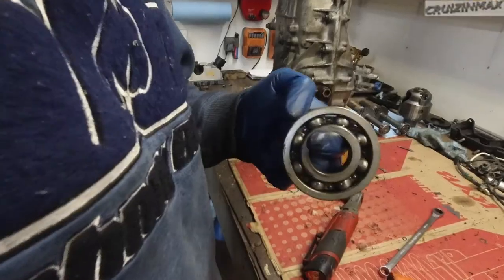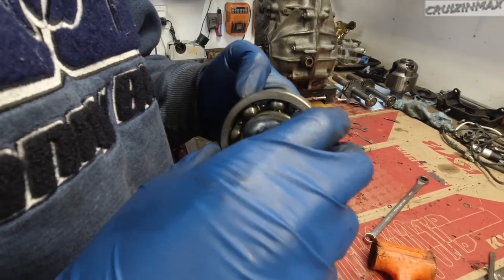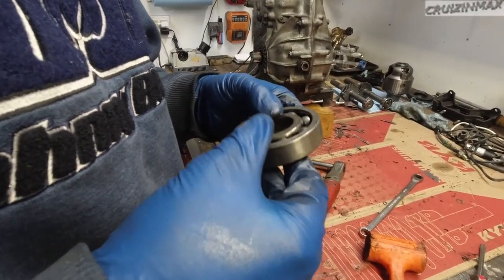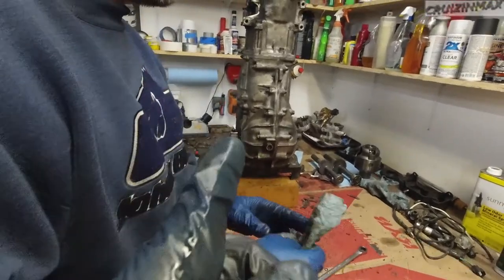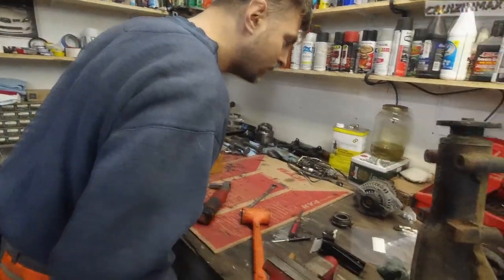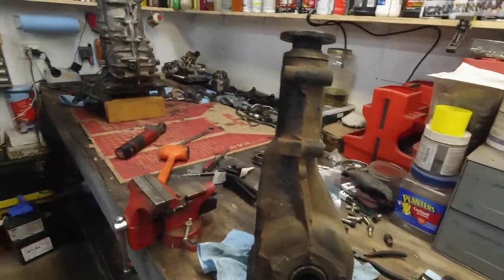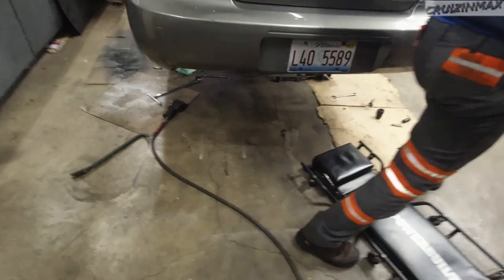The bearing just tapped out — very easy. It's quiet but does have play. It's twenty-five dollars, twenty-eight with tax. We're not sure of the mileage on this transmission but it's definitely high mileage, and those metal shavings in the case confirm you should replace it.